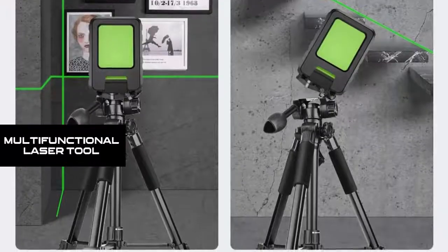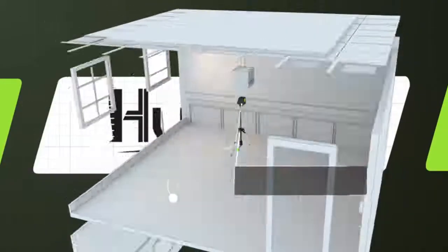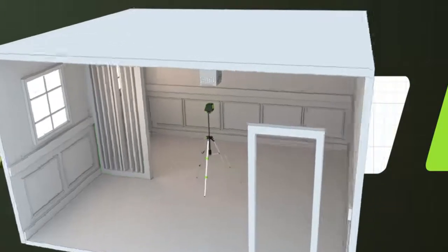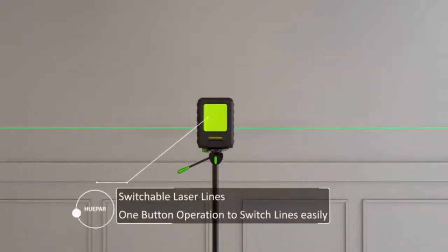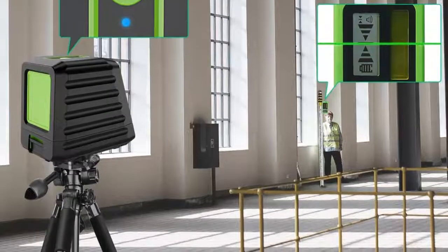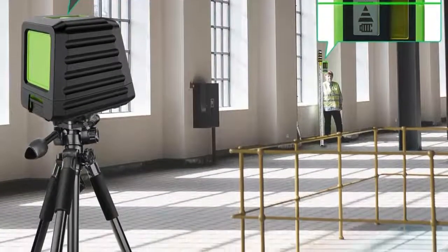Multifunctional Laser Tool. Users can select cross lines, horizontal or vertical line by one-button operation. With a smart pendulum system, this laser tool self-levels and indicates out-of-level condition while pendulum is unlocked. Once pendulum is locked, it switches to manual mode to lock lines for alignment at any angle.